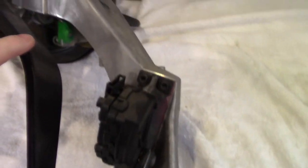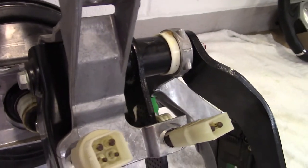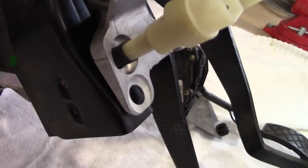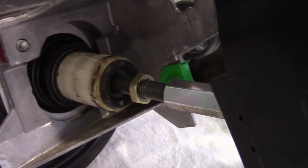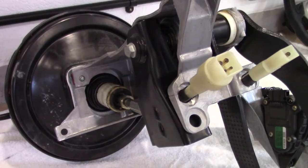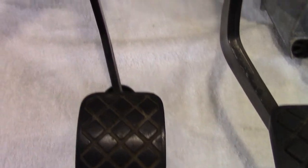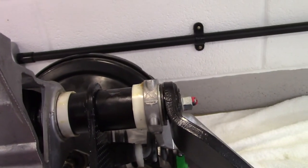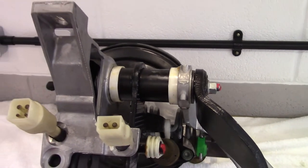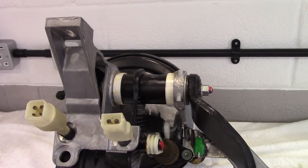There's the brake pedal, which fits in here. The shaft runs across to this arm here, which activates the switch, and then that activates the servo. The clutch pedal runs along here, and as you can see, it pivots on the shaft that the brake pedal actually works on — if that makes sense. And this is very similar to the other Audi A6, the C4 model.